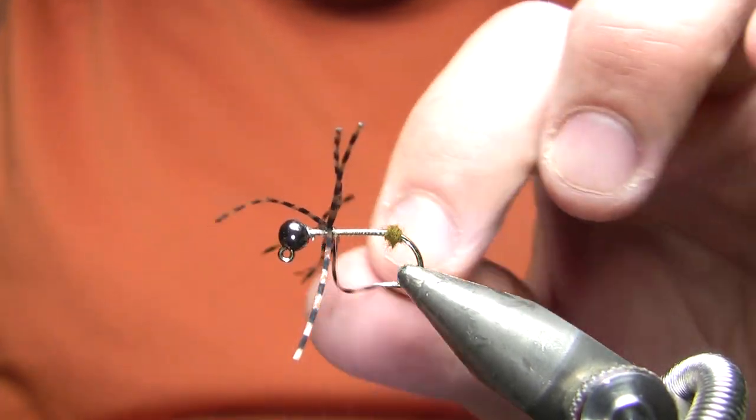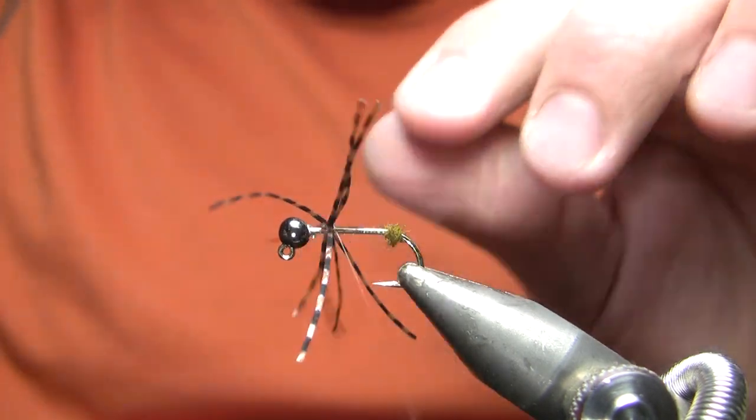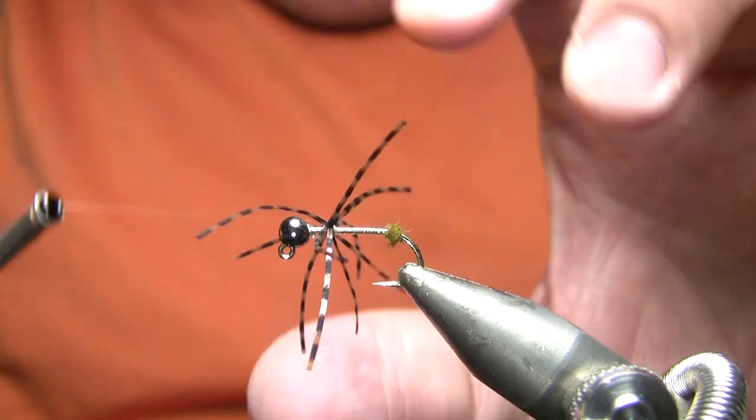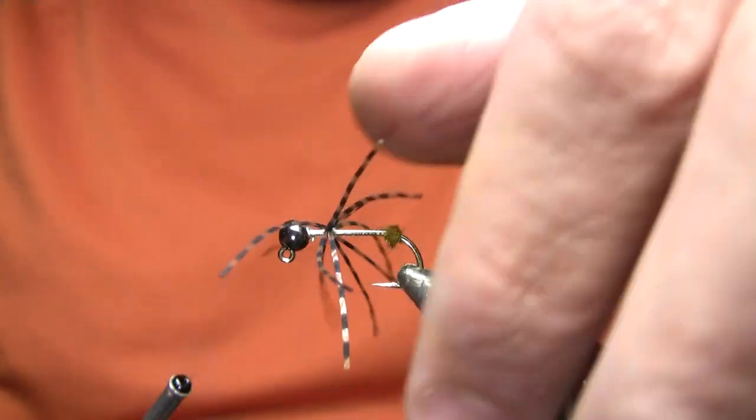That's actually why I'm tying these in before anything else. Normally you would tie the body on the sculpin first, or the belly in this case. But I'm actually doing the legs first just to make sure I'm not too far forward.